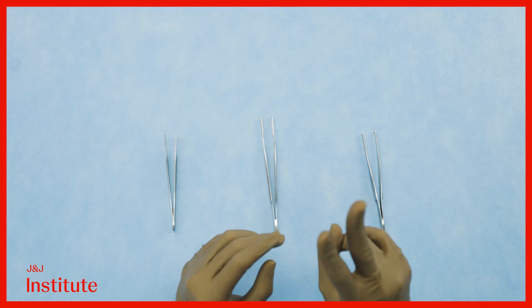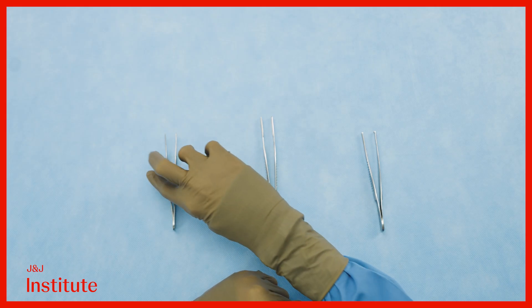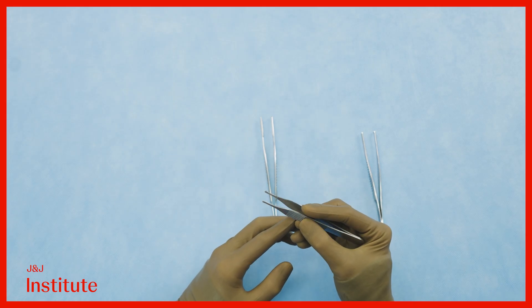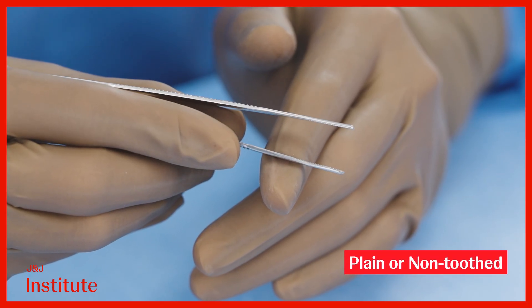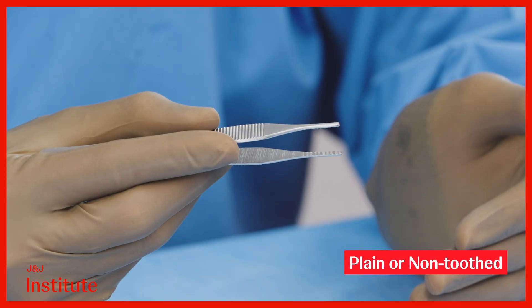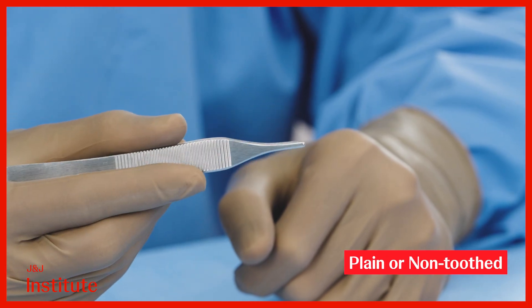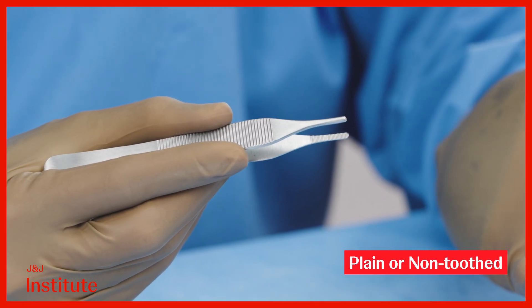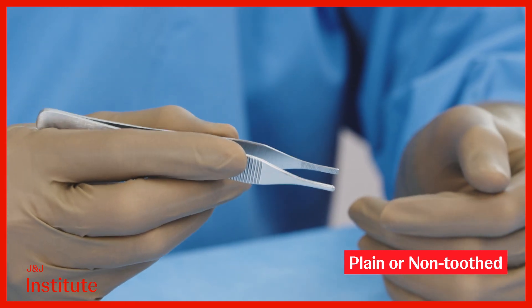Moving on to forceps, there are two primary types: toothed and non-toothed. Plain or non-toothed forceps typically feature transverse milling and offer a less secure grip, making them less effective at holding needles securely. Ironically, non-toothed forceps can be more traumatic as they often require more force to grip tissues, increasing the risk of injury.